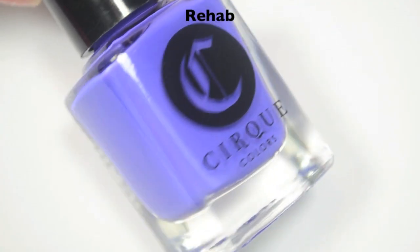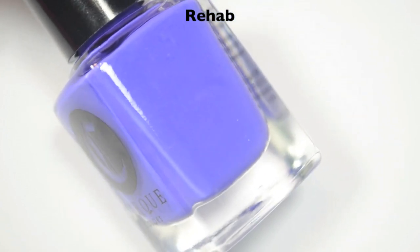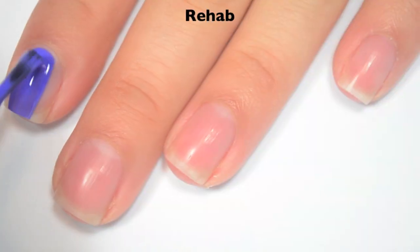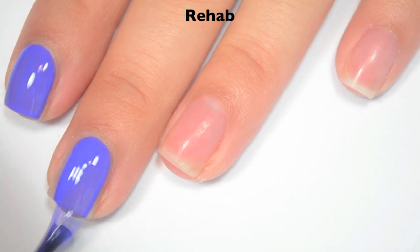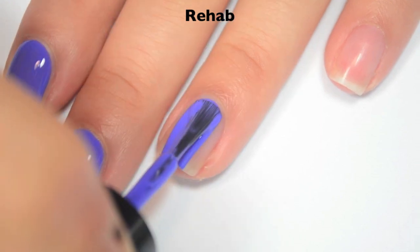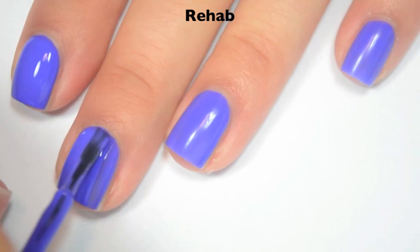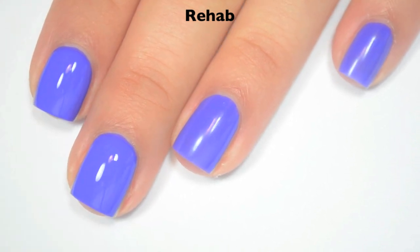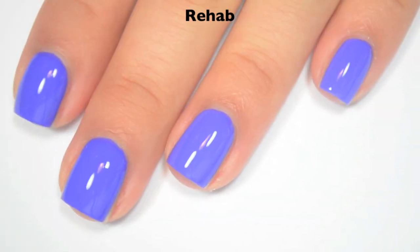The next polish is called Rehab, and this is a kind of blue-purple color. It leans way more on the blue side and looks more blue on camera, but it does have a slightly purple tinge to it. Here is one coat — this one covers really well on the first coat, just a tiny bit barely patchy. Great formula on this one as well. Here is two coats — two coats covers completely on this one. The small light spots and patches from the first coat were way more obvious after that first coat dried, so this one will definitely need a second. It does dry a little bit dull as well, so you will want top coat. So there is two coats of Rehab.